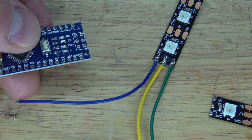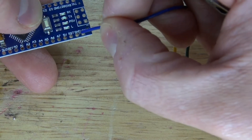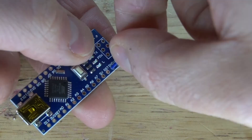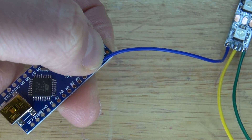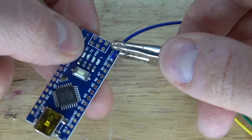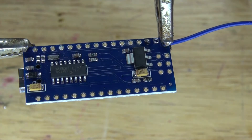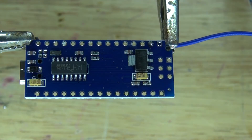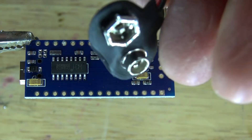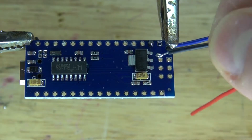Next, I'm going to take the Arduino Nano and connect this ground wire to ground, which is right here. Bend it over, place it in, clamp it into place, and solder it. I also want to take my 9-volt battery clip and connect the ground to ground as well, and solder them together.